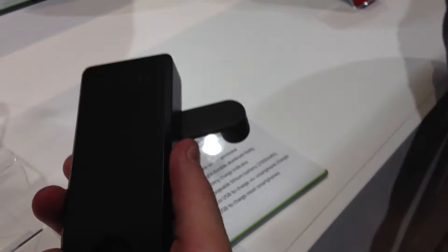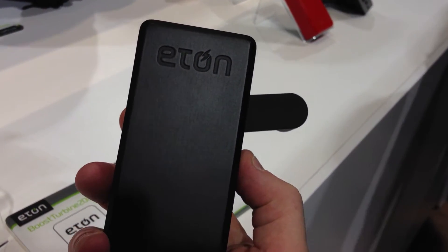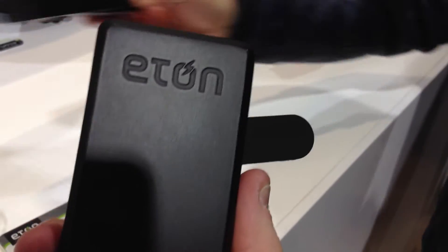Now they also have a crank — you see this guy right here, he's cranking away. So you can actually charge your charger with it. The word is it's two minutes of cranking for every one minute of charge. So it works really well with a Nike bracelet, because you're going to be really burning off those calories.